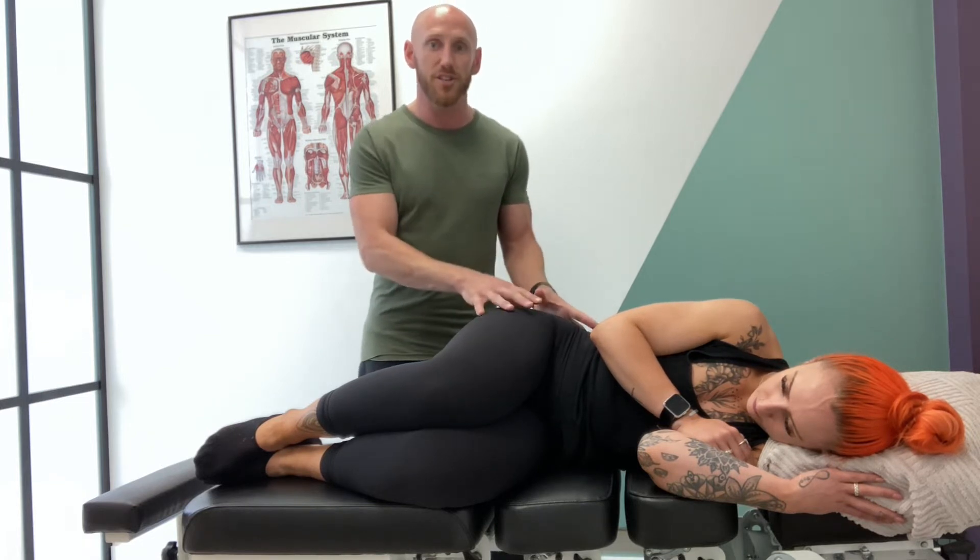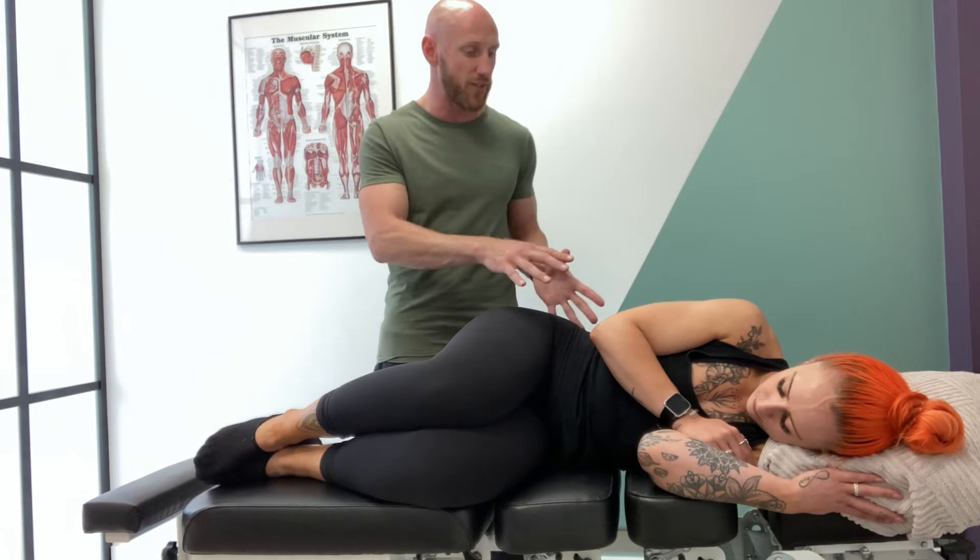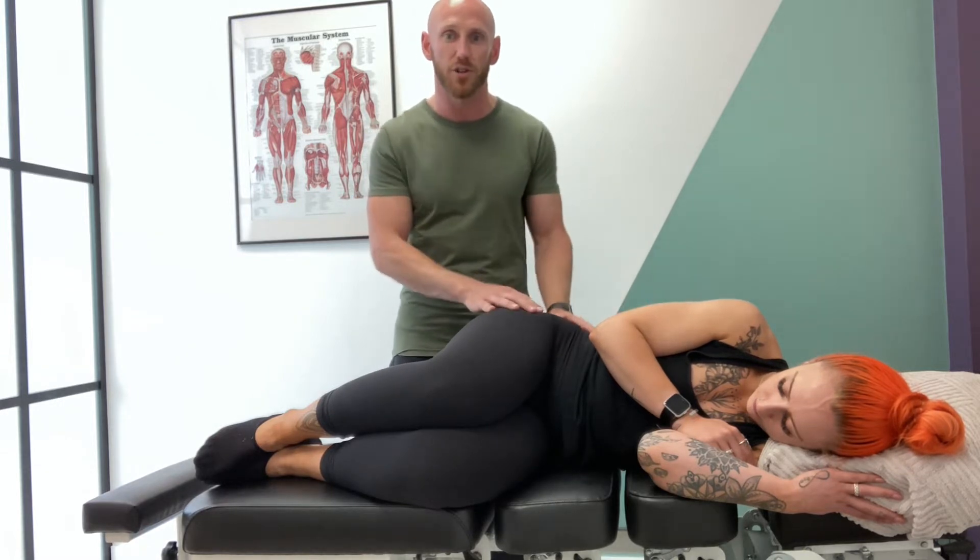The position you're going to put this athlete in to start with is lumbar flexion, thoracic flexion, and cervical flexion. So you've got that pre-tensioned neural position, and then what we're going to do is add hip extension.